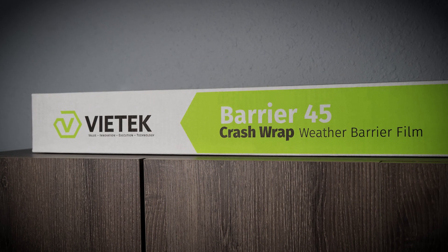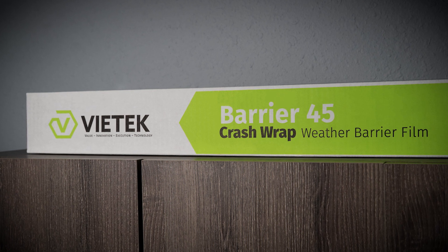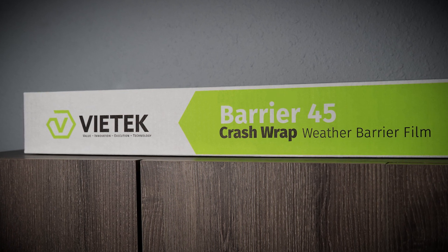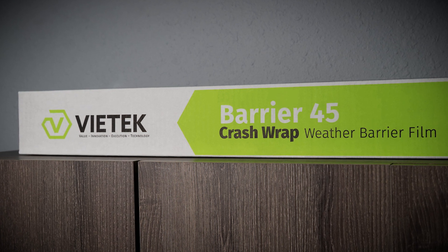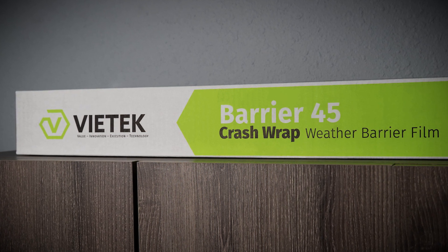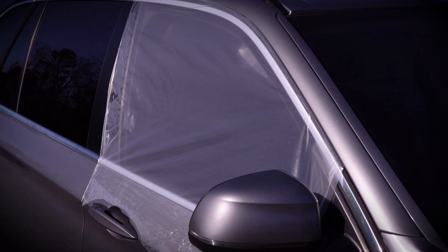Vitek Barrier 45 Crash Wrap is a 3mm clear polyethylene film with UV inhibitors incorporated in the film. Each roll of Barrier 45 is 36 inches wide by 100 feet long on a 2 inch core. The UV protection is necessary to prevent premature adhesive breakdown. The added benefit of the UV film is the protection of the vehicle interior. Vitek Barrier 45 is approved for 45 days of direct exposure to sunlight.